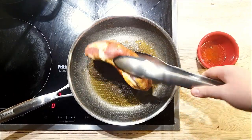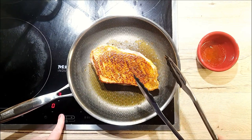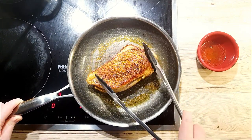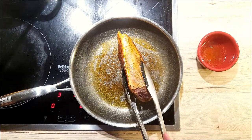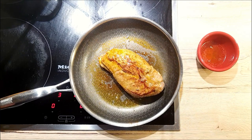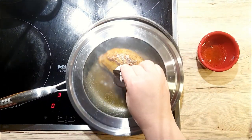When the skin is crispy but not burned and the flesh changes color on the sides, flip your duck breast around. Lower the heat to medium and leave your duck breast for about 3 minutes. After, turn it on its sides for 30 seconds to a minute each. Then place the breast skin side down and cover it with a lid for another 5 minutes.